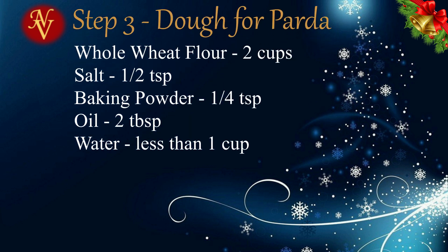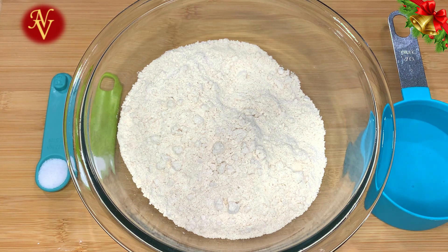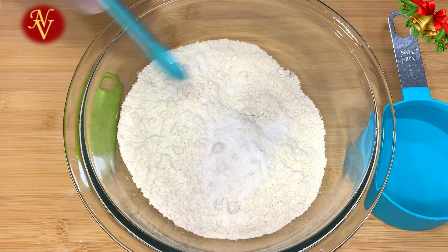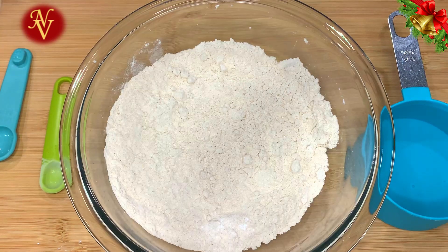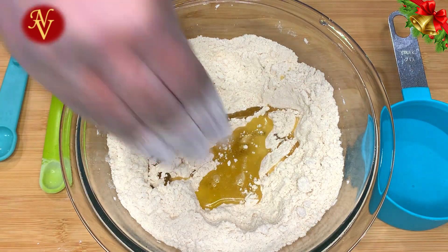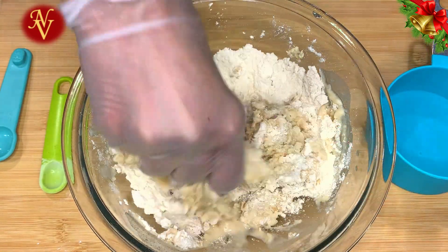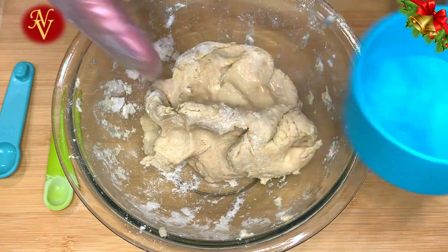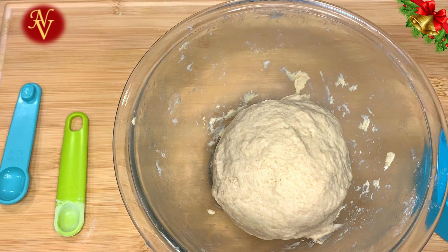Now the third step — making the parda, or dough. In this bowl I have two cups of whole wheat flour; you can use all-purpose flour as well, but I prefer whole wheat. Add half a teaspoon of salt and a quarter teaspoon of baking powder, then give it a good mix. Add two tablespoons of oil and enough water and knead until we get a soft dough — I used less than one cup of water in total.